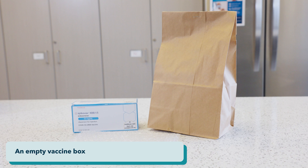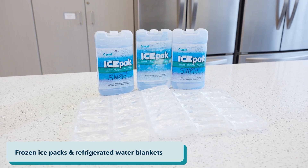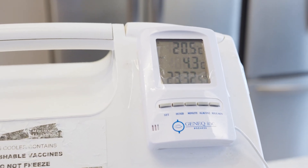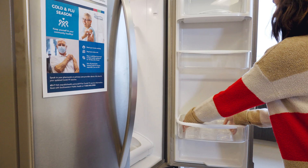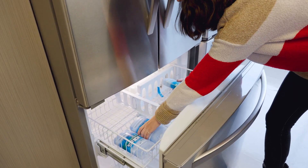You will also need an empty vaccine box, frozen ice packs, and refrigerated water blankets. To condition a cooler for vaccine storage, you must lower the temperature of the cooler before you store the vaccine for transport. Please note, this can take up to an hour to drop the temperature enough to be between two and eight degrees, so leave yourself lots of time. A temperature between three and five degrees is ideal.